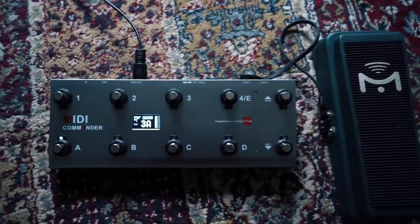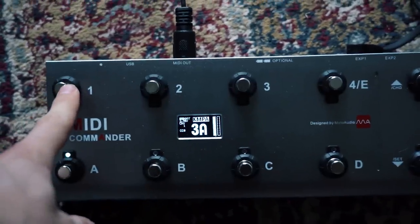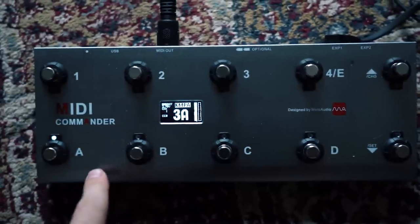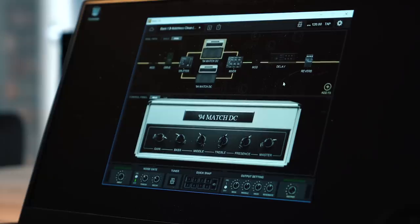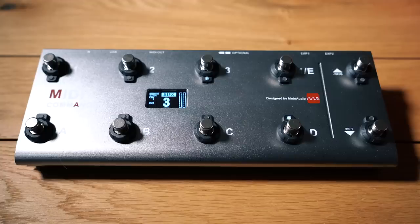Button one activates the tuner, two and three are for stompboxes, and these are the one, two, three, four, and five slots — A, B, C, D, and E. In these presets, we see a lot of different effects: on top there's delay, reverb, mod, and drive. All of these can be linked to one of the four top row switches. For example, I programmed button four for the delay parameter, turning it on and off.